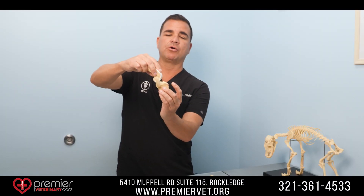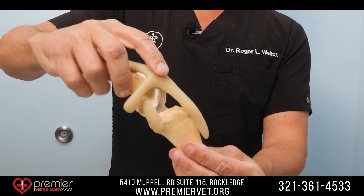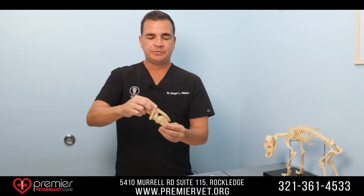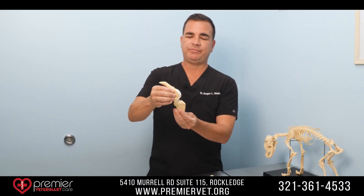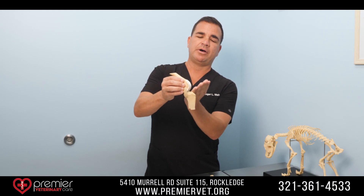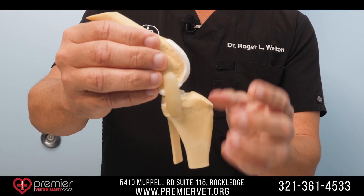When it ruptures it causes forward movement of the tibia, and actually when I go to diagnose it I can actually move the tibia forward, which is a hallmark sign we call cranial drawer. So when we think of the femur and how it articulates on the tibia, the tibia in the dog is at an angle of about 20 to 25 degrees.